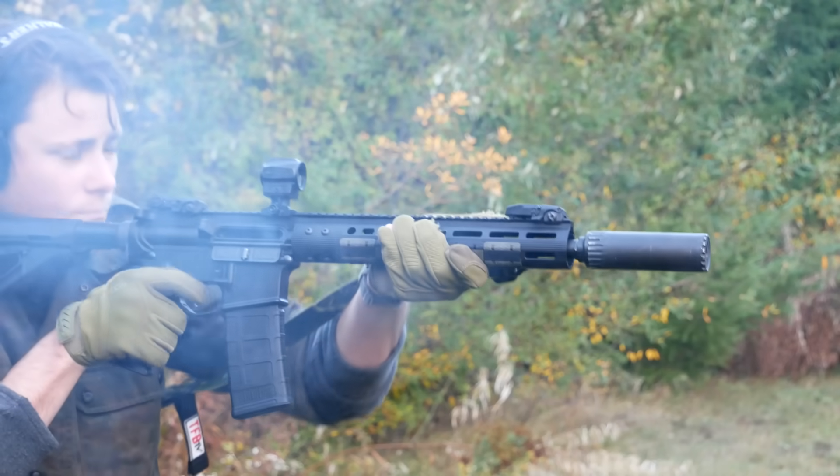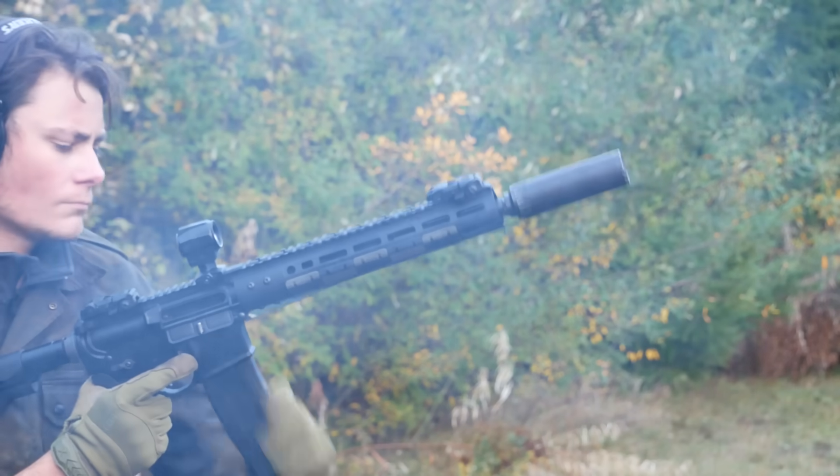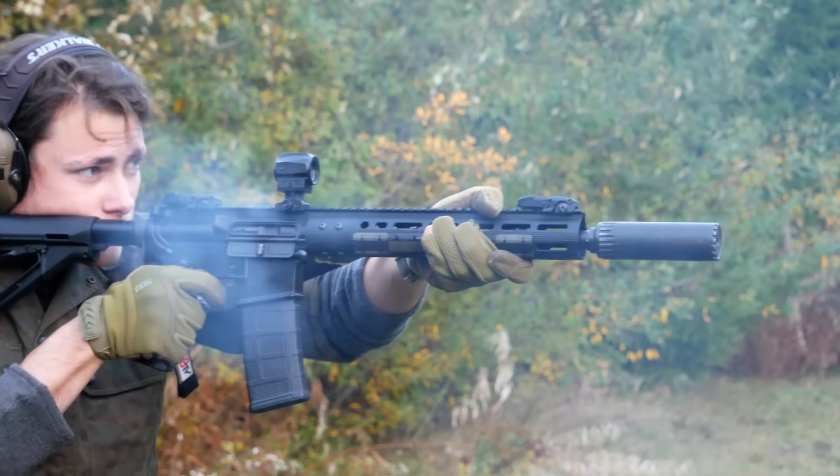This is a rifle-mounted version of the SCS, the Solar Charging Sight, which they made to direct mount to various pistol platforms.